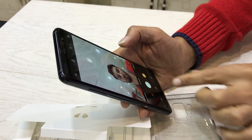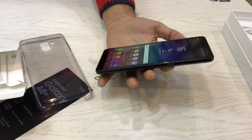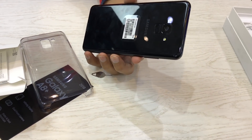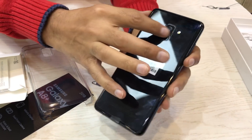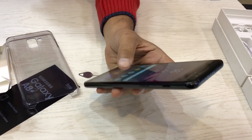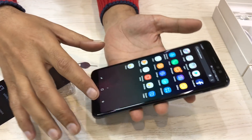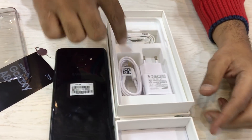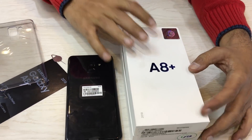Camera features include geotagging, touch focus, face detection, panorama, and HDR. Connectivity includes Bluetooth, GPS, NFC, radio USB, reversible connector with OTG supported, and rear-mounted fingerprint sensor. The battery is 3500 mAh which is very nice. Accessories include a fast charger, hands-free earphones, and a C-type cable. Thanks guys!